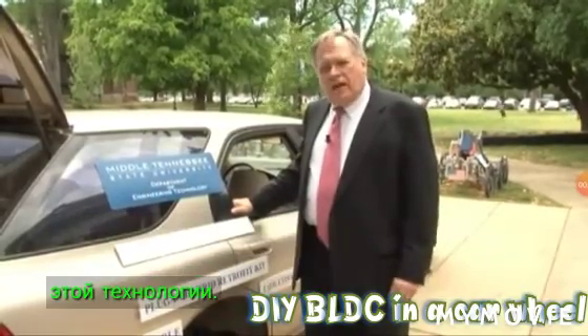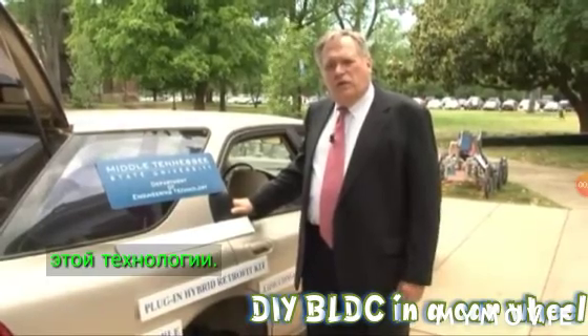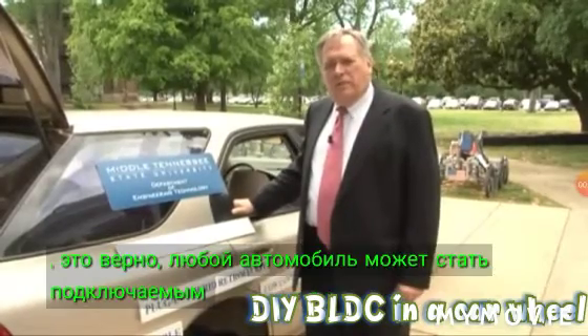What happens is we add electric traction to the car, we install a battery in the trunk with its controls, and the car becomes a plug-in hybrid. That's right — any car can become a plug-in hybrid.